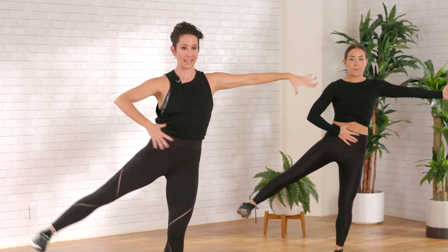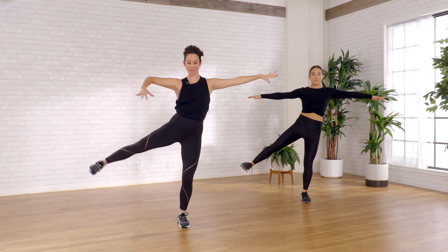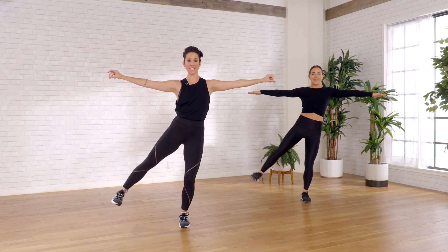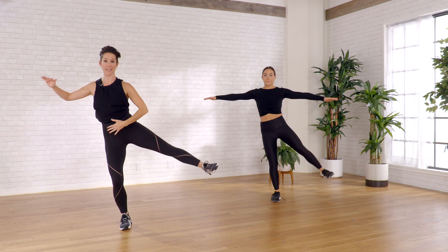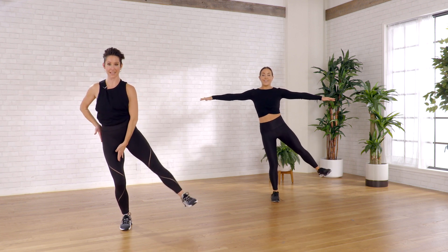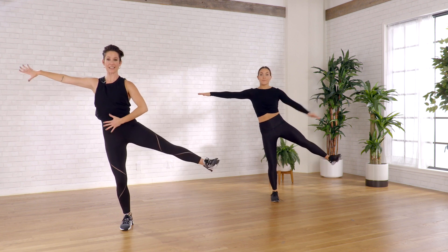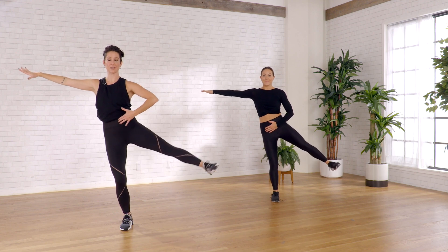Keeping the posture on your rib cage, right to left. Let's open the arms out. Other side right away — shift the weight, find your balance. Trying to have that bottom leg be as stable as possible. This hand's here for just a reminder of your posture, your balance, your stability.